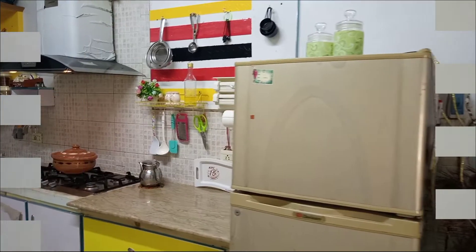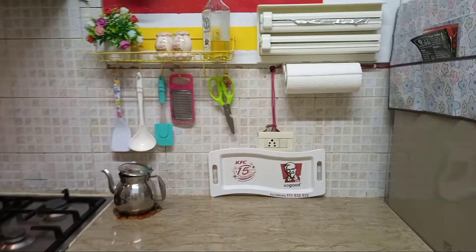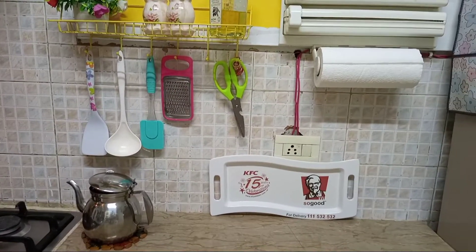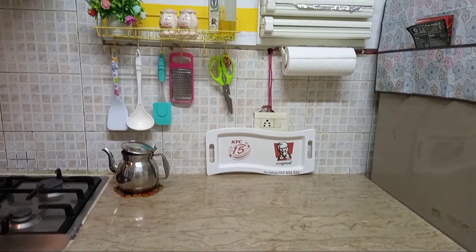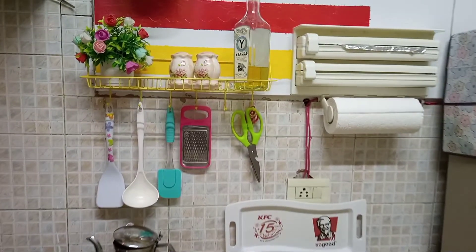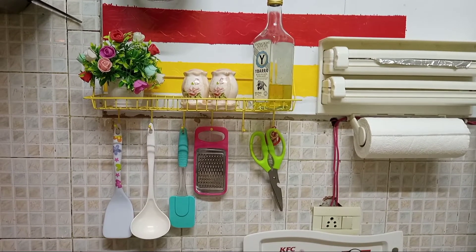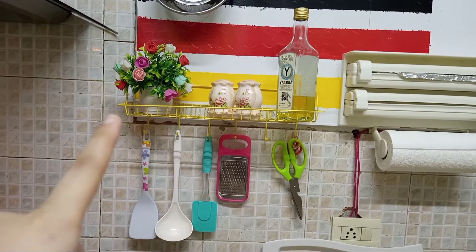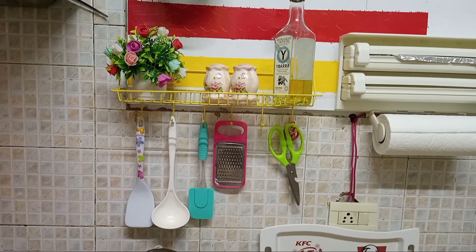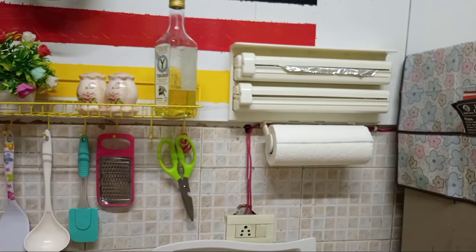Kitchen cover view: two refrigerators, deep freezer and fridge, stove on top counter. Some things installed: kitchen knife, grater, cooking oil, salt.